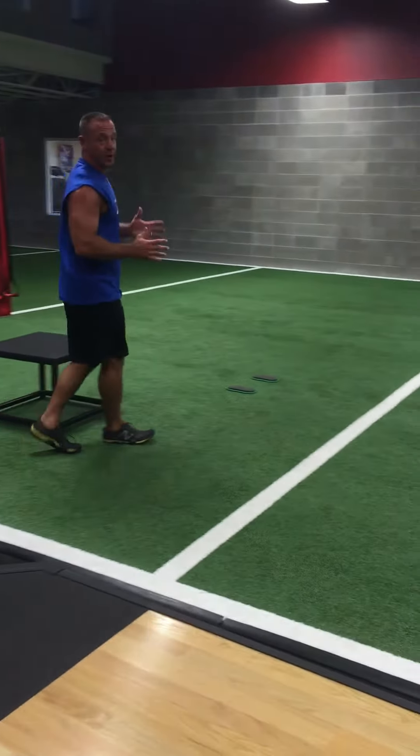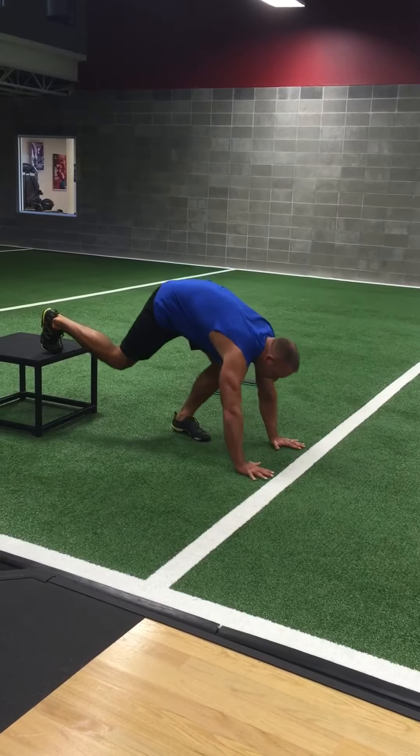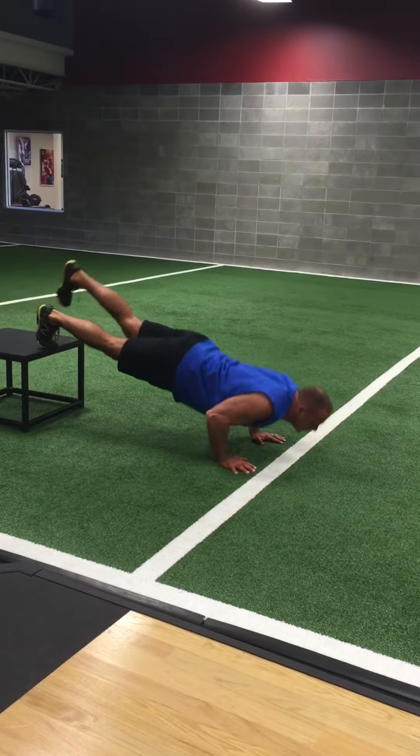Once it's not as challenging to do that, you can go to a decline push-up like this. You can also throw in the raising-the-foot variation — it makes it a little more challenging.